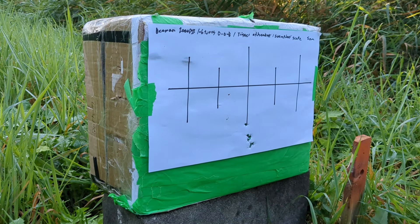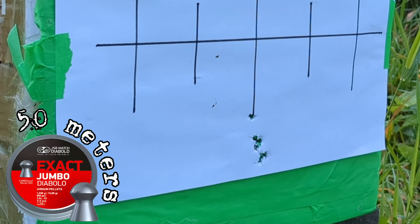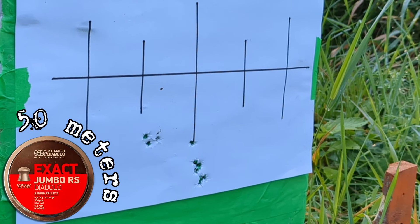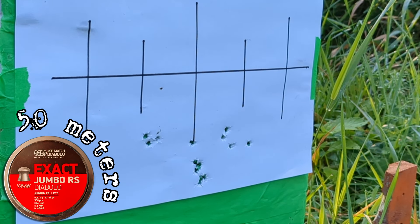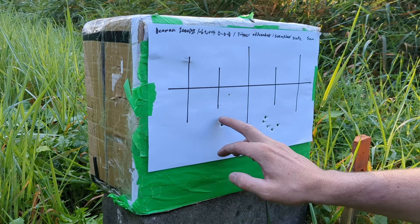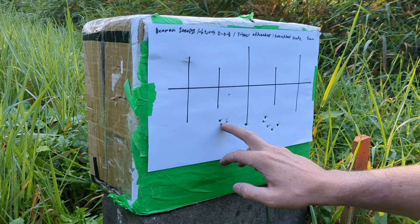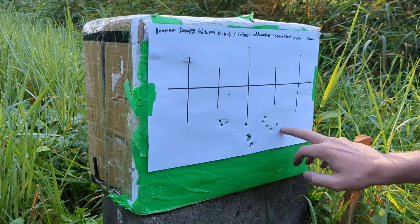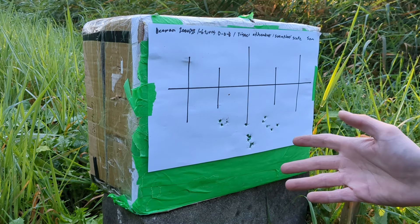Beeman Chief 2, 2000 PSI, JSB Jumbo 15.89 grains. Starting with 50 meter footage. Damn, that's pretty damn good for 50 meters.